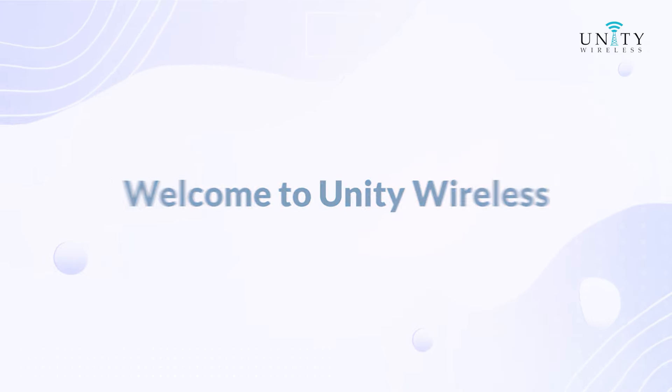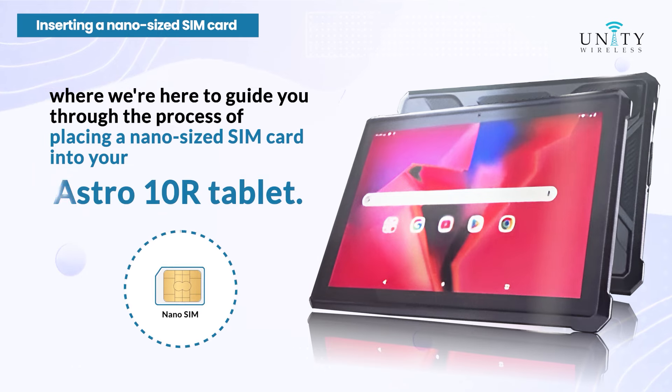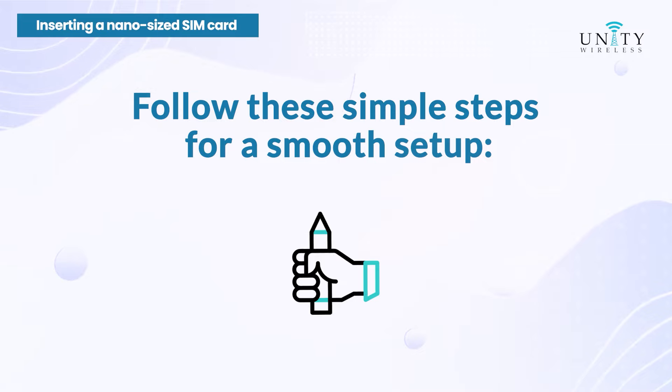Welcome to Unity Wireless, where we're here to guide you through the process of placing a nano-sized SIM card into your Astro 10R tablet. Follow these simple steps for a smooth setup.